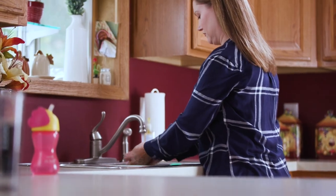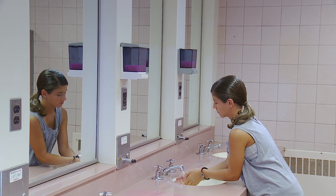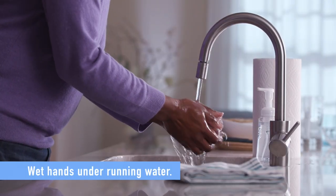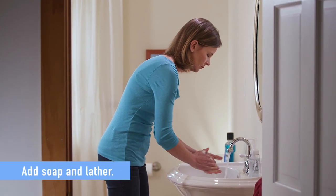Cleaning your hands the right way can help you avoid illness and stop the spread of germs. Start by wetting your hands under running water. Add enough soap to lather all surfaces of your hands.